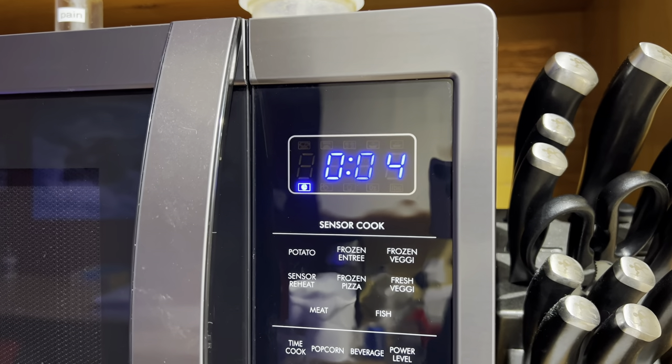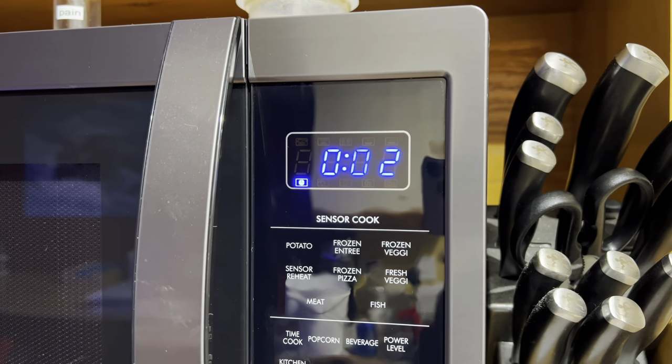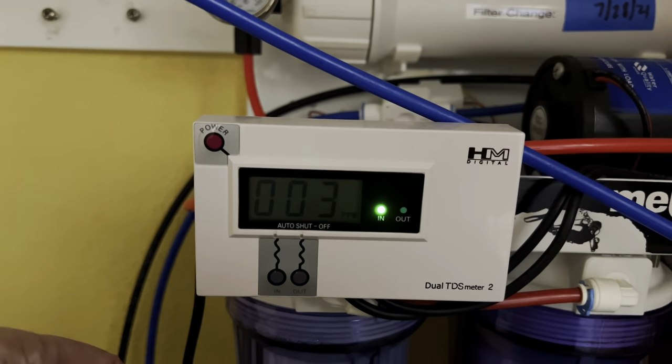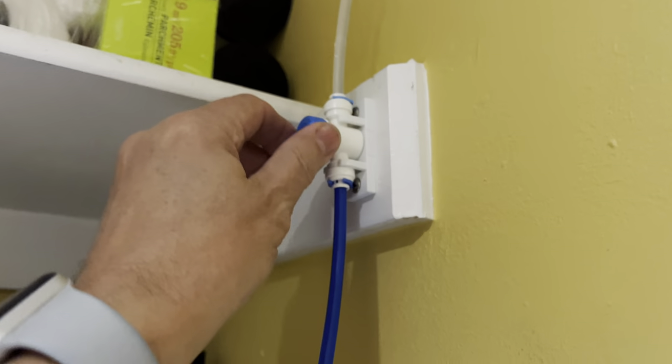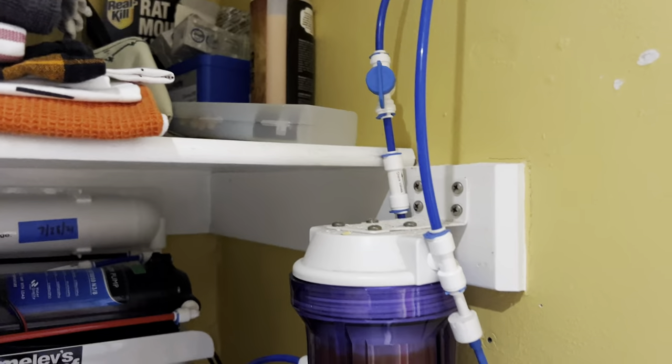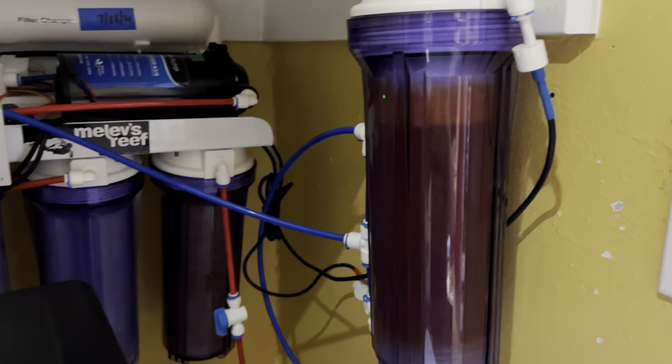The timer was set to 90 seconds and it is now counting down to zero on the microwave. My little vase has about three quarters of water in it, and my TDS is down to three — that's the best it's going to be. I can open the valve now and the 3 TDS RO water will go into my DI stage.